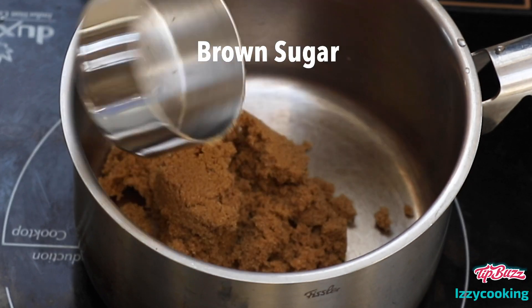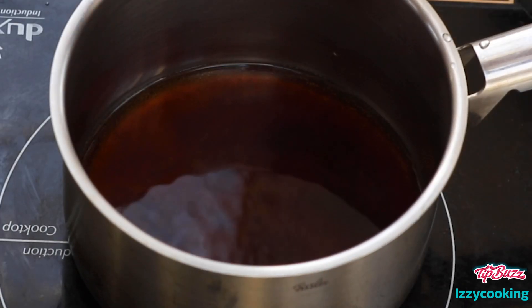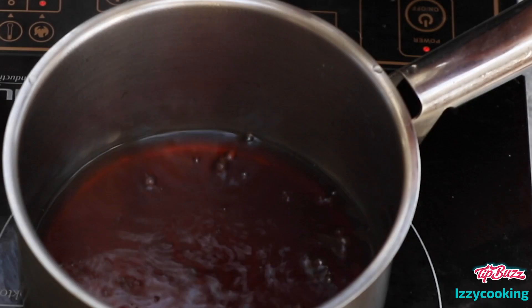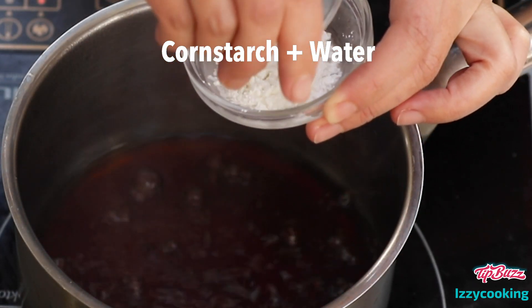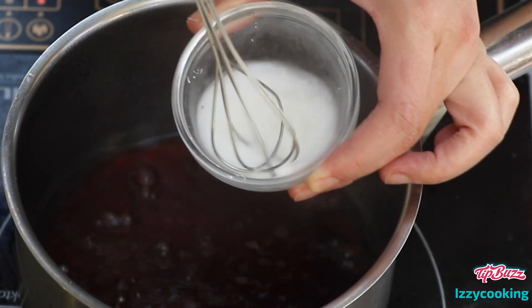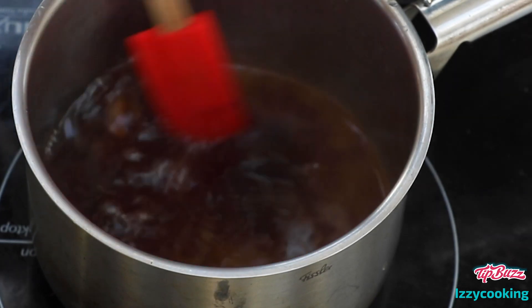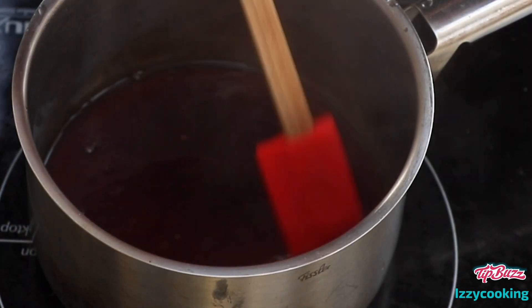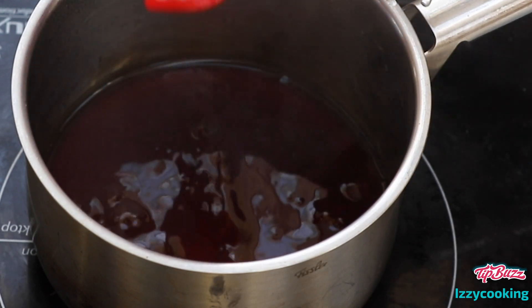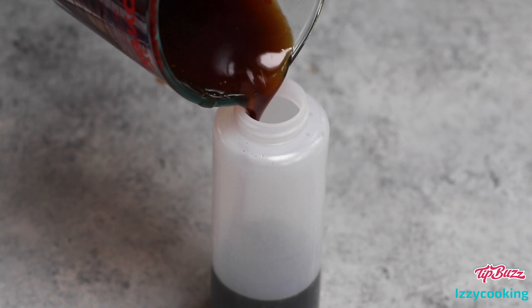First we'll make brown sugar syrup. This creates the signature marbling on the boba ice cream bars. Add the brown sugar and water to a saucepan, then cook until the water boils, dissolving the sugar completely. Next mix the cornstarch with water in a small cup to make a slurry, then pour it into the saucepan and cook until the syrup thickens. Remove from the heat and cool slightly before pouring into a squeeze bottle, then let it cool to room temperature.